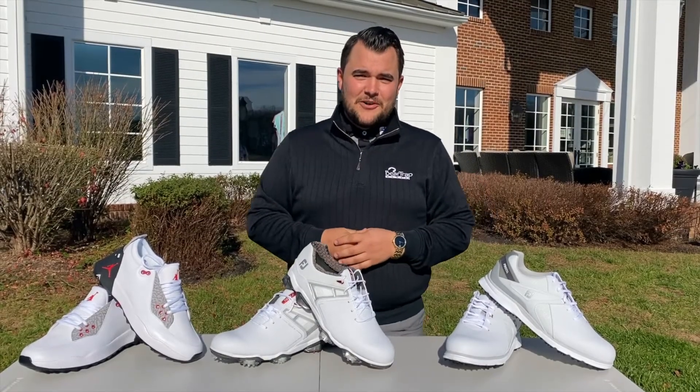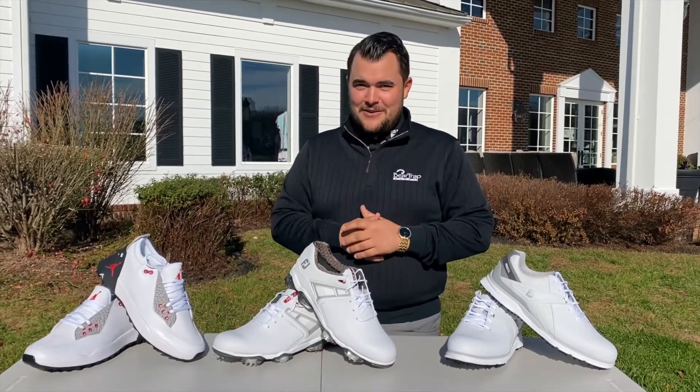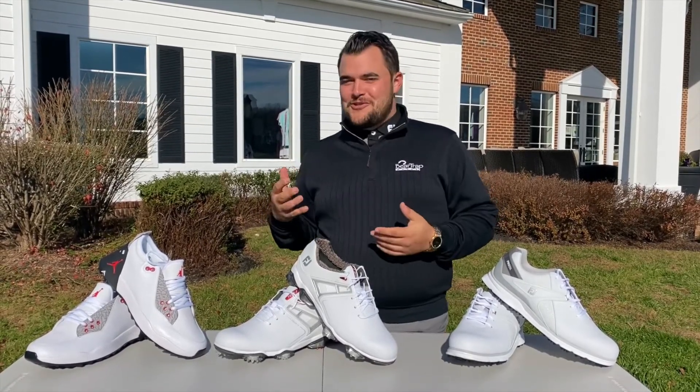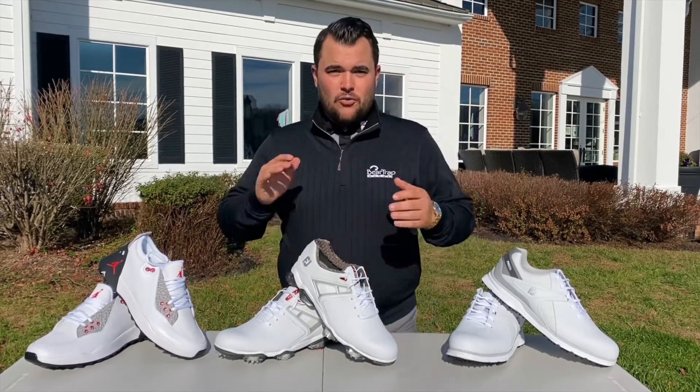Hi guys, Eric here with another installment of the Virtual Golf Academy. Today we're going to be talking about shoes — the importance of shoes and what conditions call for which shoes.